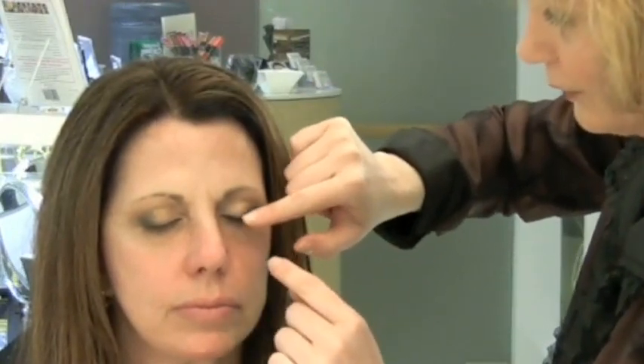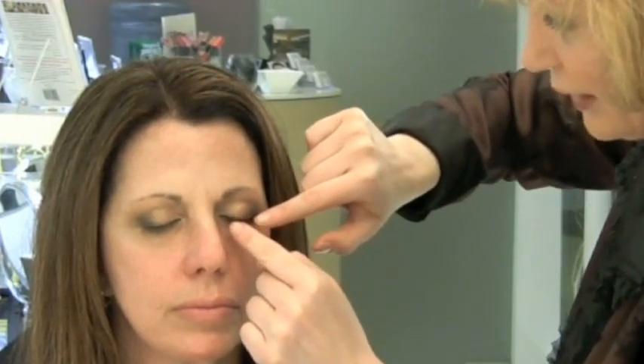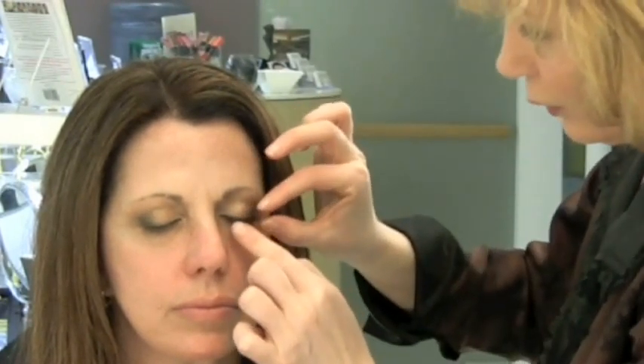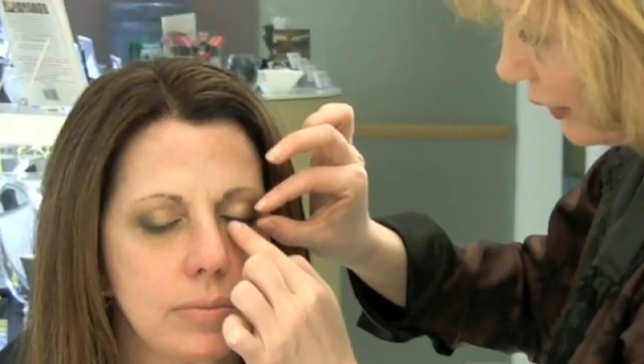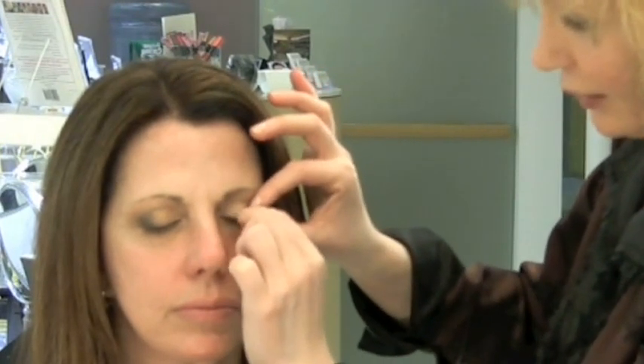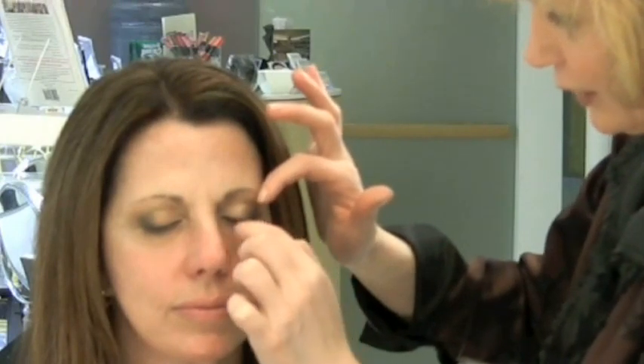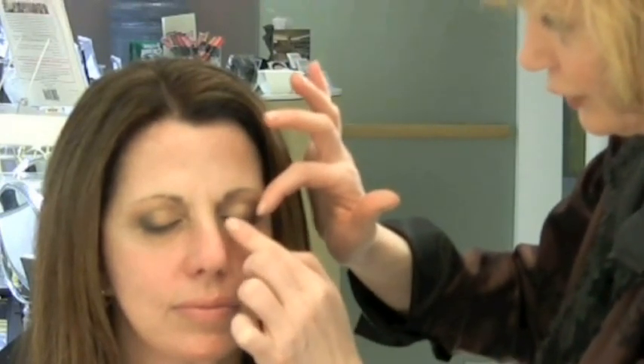The outside part of the lashes, you're going to flip up, and the inside part — the part closer to the nose — you're going to push down. All the while pushing it towards the lash line, making sure the lash strip is on the skin and not on the lash. As close to the lash line as possible, but on the skin. Just flip it up and push it towards the skin.